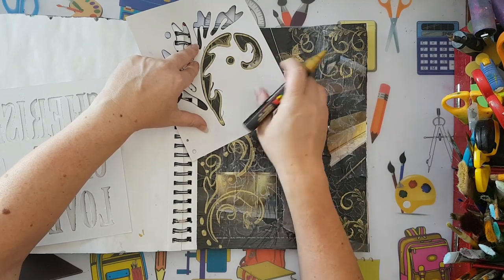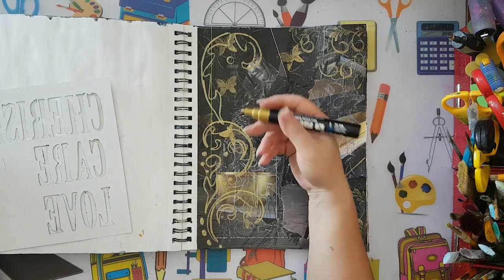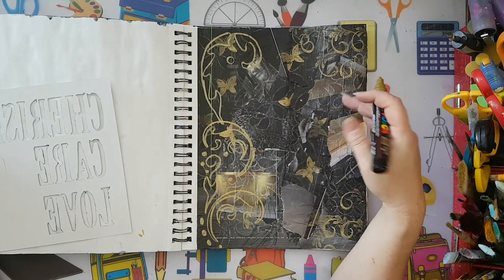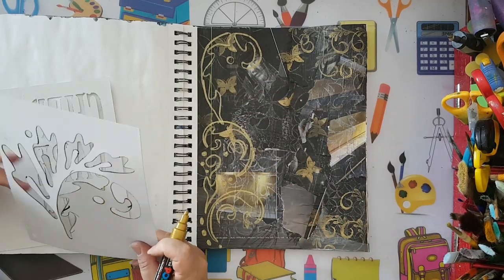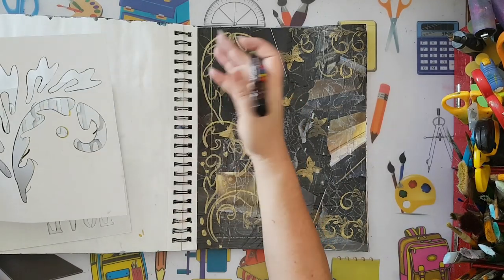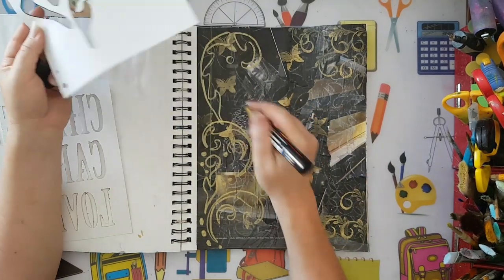Right now I'm just in the stage of adding details to the background - it's more like stamping even though I'm using stencils.